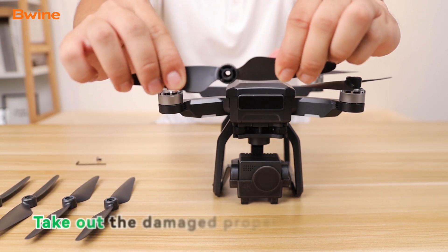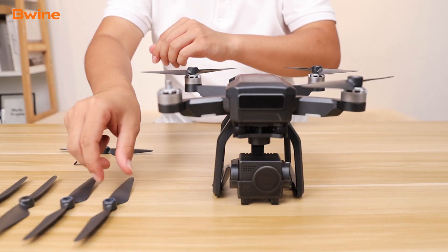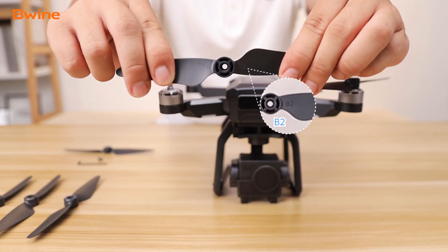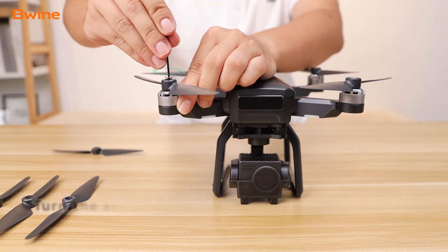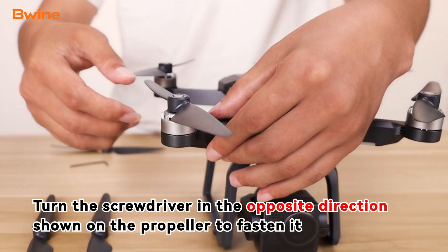Take out the damaged propeller. Turn the screwdriver in the opposite direction shown on the propeller to fasten it.